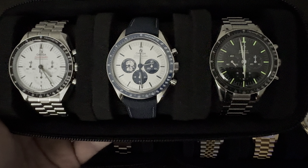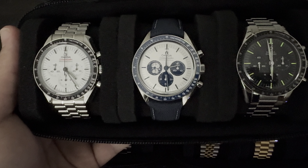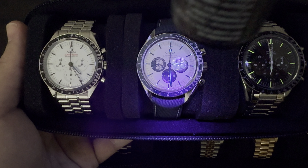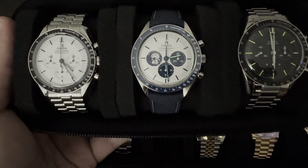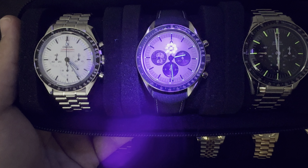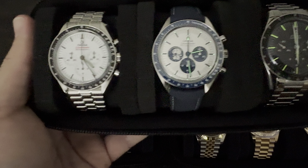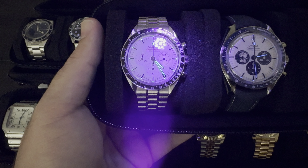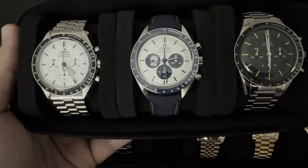The loom is kind of part of the package here — this is a vintage-inspired watch and the loom is there to mimic that. Moving on to the Silver Snoopy, not too much loom here. We do have a little bit of loom on the chrono hands, and then the minute and hour hands, as well as a small dot above the indices. We can expect something similar from the white dial Speedmaster as well — pretty standard.